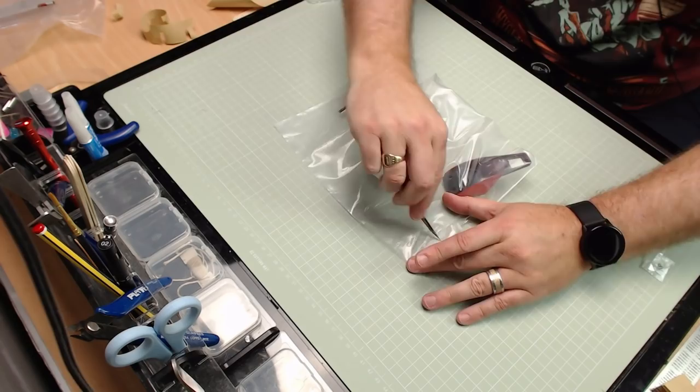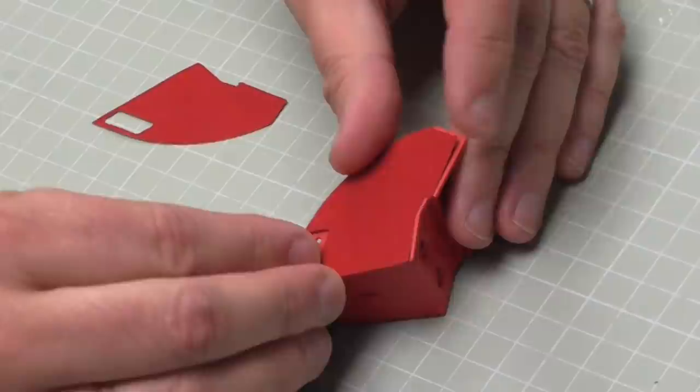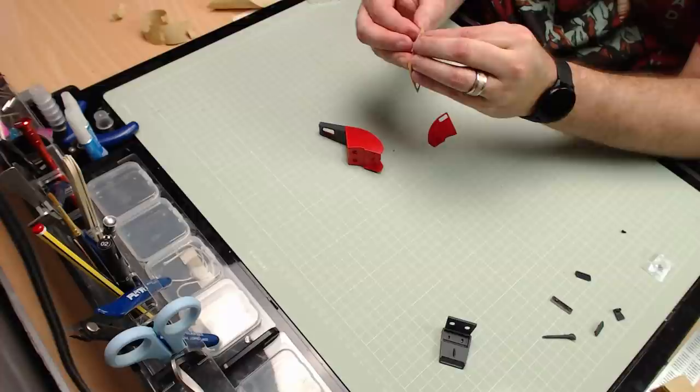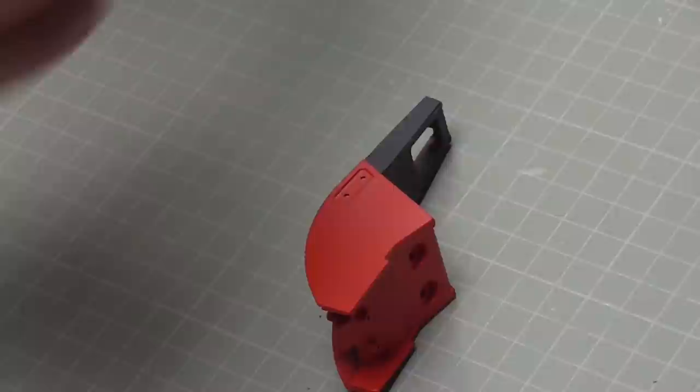Now in the last stage we've just got the center console to put in and a little bit more carpeting to do. With this carpet, the first thing we're going to do is put this on to the sides of the center console like this, so I'll get the backing off. I don't know why, but I think out of this entire build this is probably my favorite part - I've really enjoyed doing this one. So I'll line up the edges making sure this section here is over the hole we've got there. That's one side in.